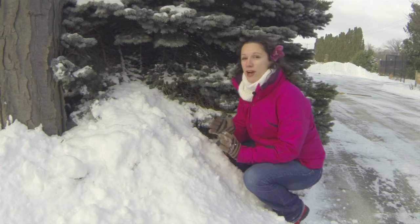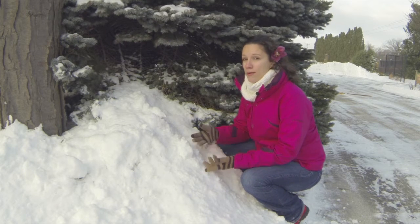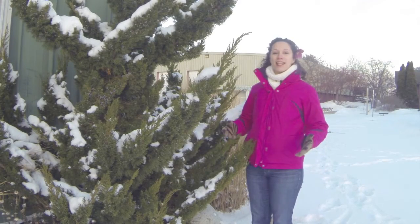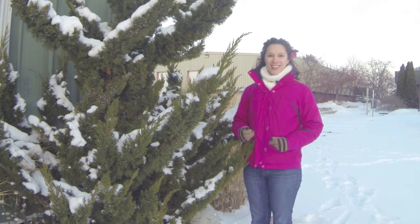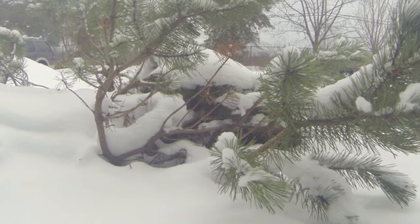It is important after a heavy wet snowfall to remove what's accumulated on certain plants like arborvitaes, spruces, and pines — basically anything that tends to bow or splay open under the weight of heavy snow. In cold temperatures, bending branches are not as flexible and will often snap.